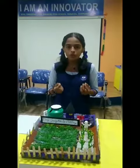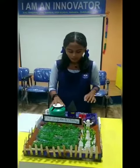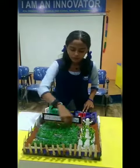Drip irrigation is most useful for farmers to increase their productivity by using less water. By the water tank we use a motor to supply water across the field by using pipes, drip by drip.